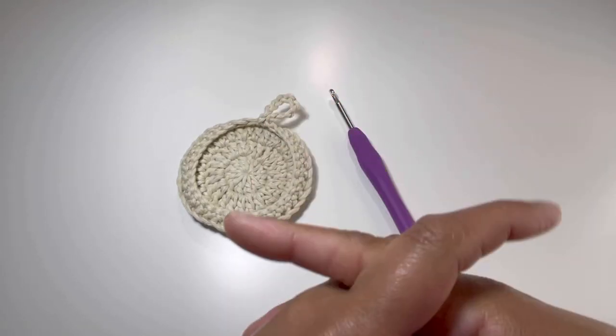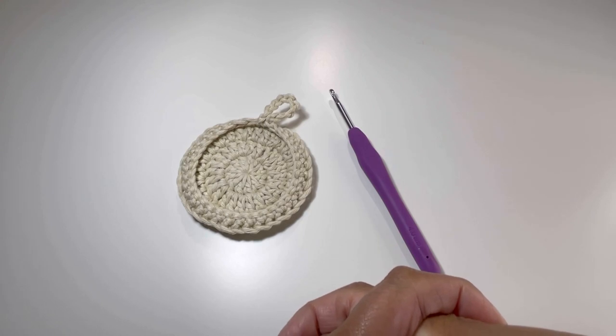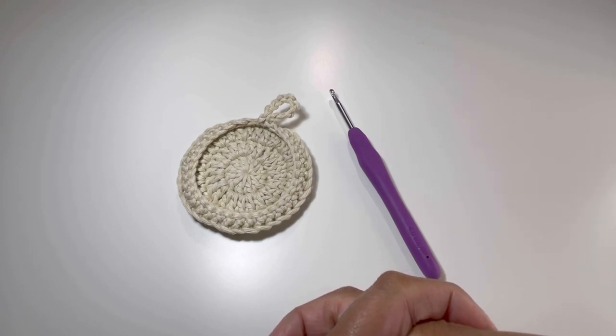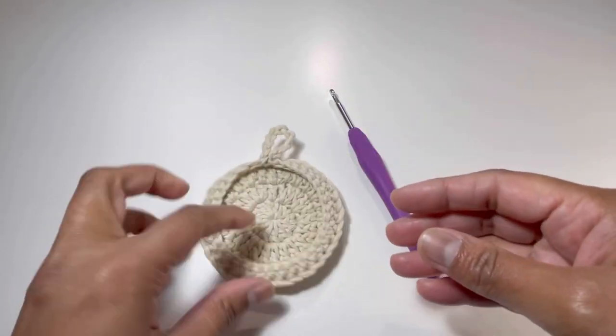Hello everyone and welcome back to my channel. This is Anun Tadi Grocery World and if you haven't subscribed to my channel yet, please subscribe to my channel, like, share and comment on my videos. Today we're going to do this beautiful pattern for a small basket.